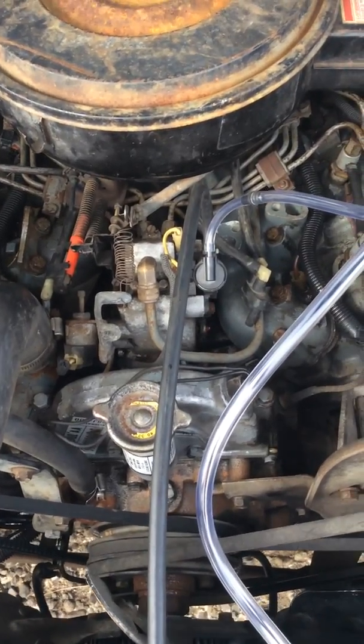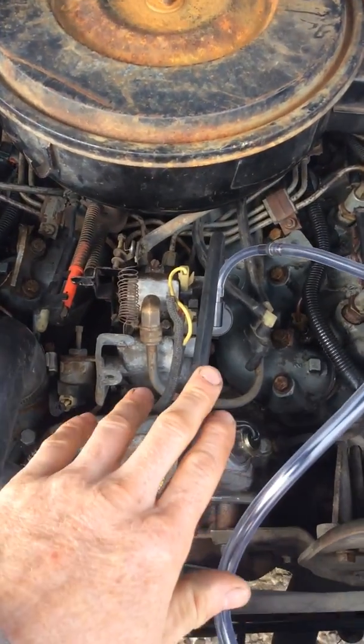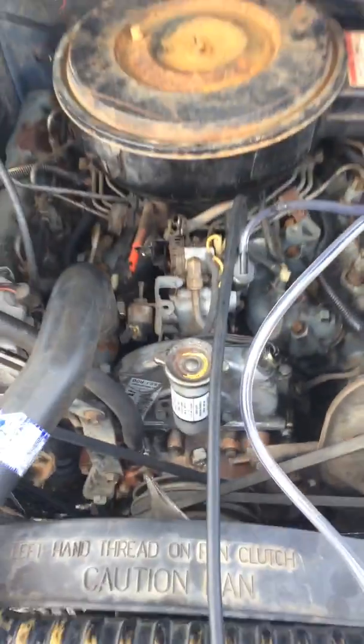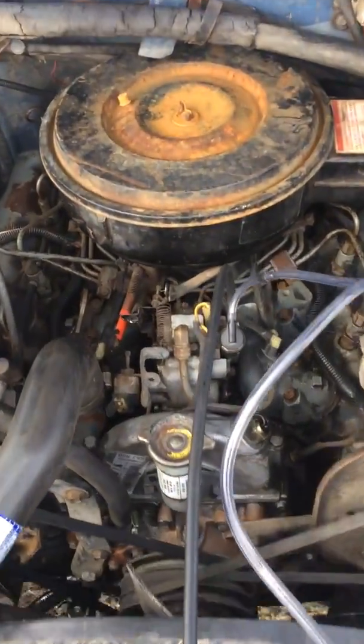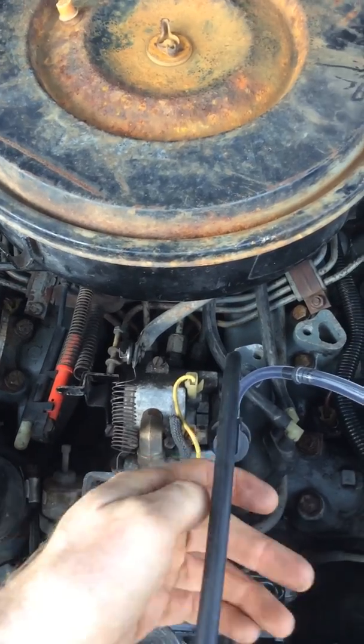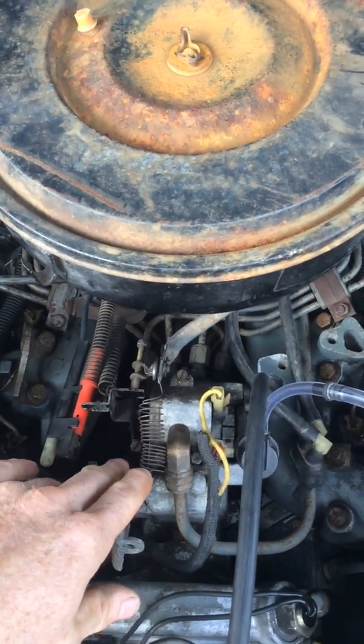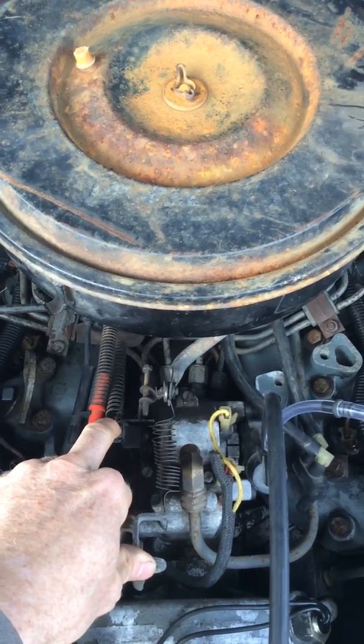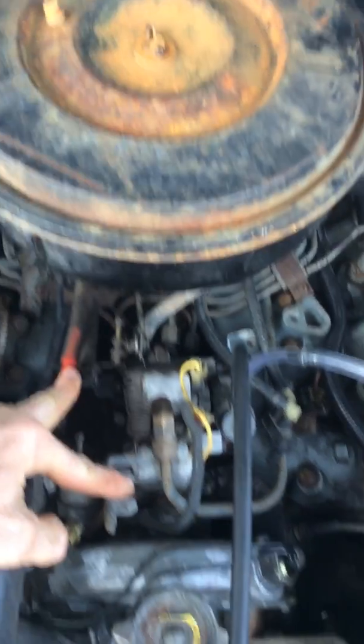I already have things kind of a little bit unhooked, as you can see. Looking at the front of the truck, this is the valve right here that we're adjusting. I have disconnected the spring — this is the accelerator spring; it was hooked from here to here.